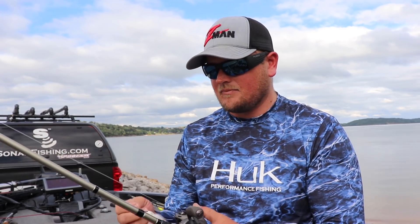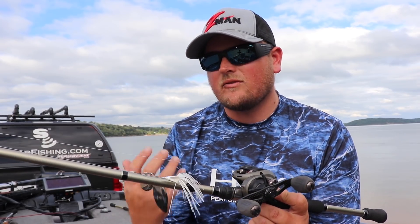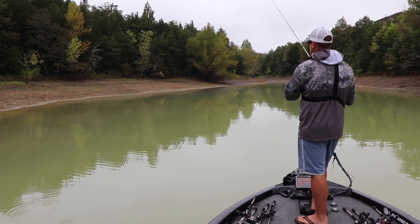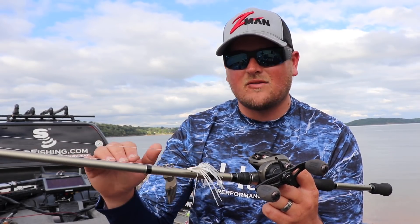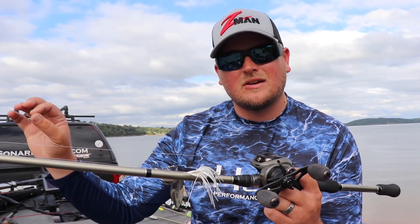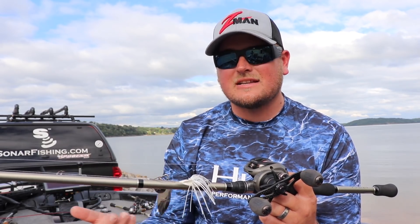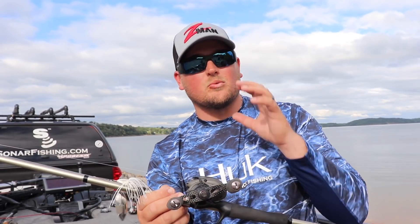I wanted to show you my favorite spinnerbait setup — rod, reel, and line. Starting with the rod: I like a seven foot rod. Seven foot is the happy medium between having a longer rod for longer casts, but also short enough to make pinpoint precision casts around heavy cover. This right here is a seven foot heavy action Fitzgerald Versus series rod. I like the heavy action because it still has a soft enough tip for precise casting but also a heavier backbone so you can get solid hook sets and guide fish away from heavy cover.